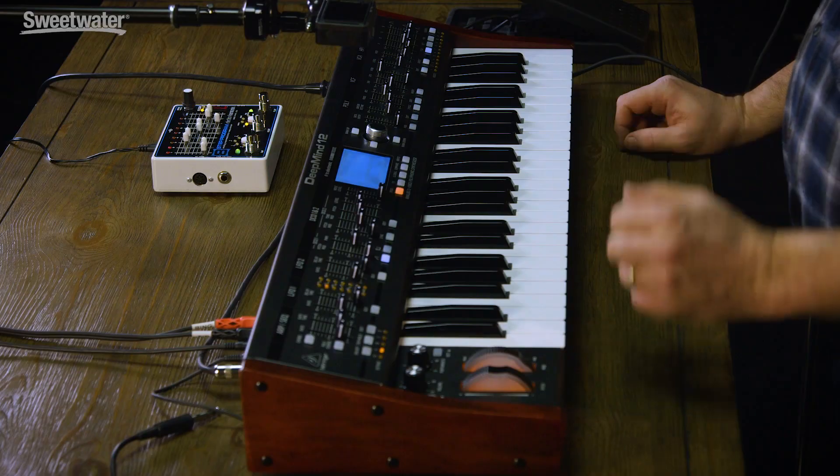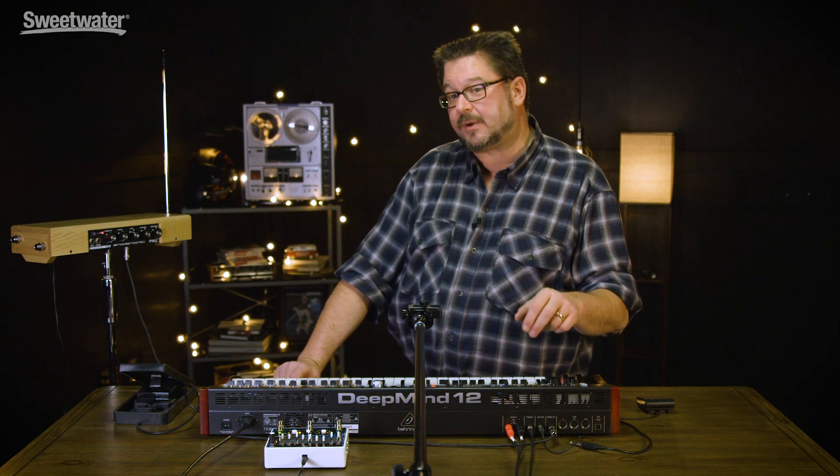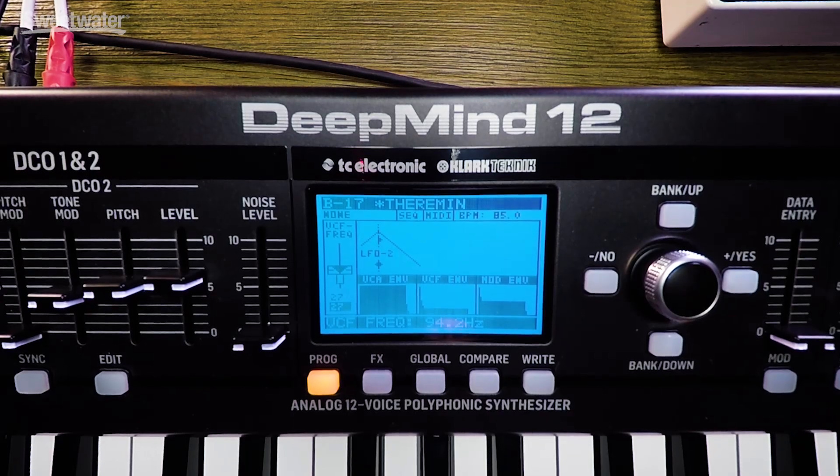Hi, I'm Daniel Fisher here at Sweetwater Sound. Today we're going to take another deep dive into the DeepMind 12 by Behringer. We're going to be looking at the control voltage input, foot controller input, and the sustain controller input, and all of the various things you can do with them.